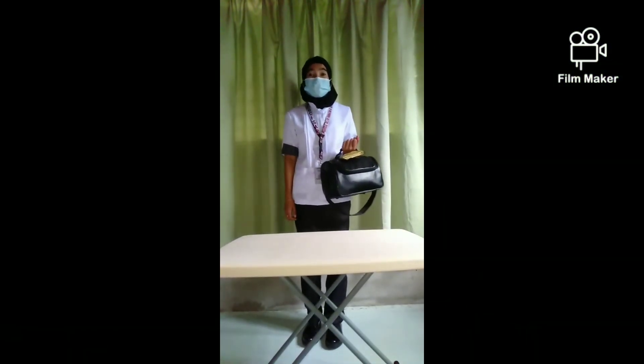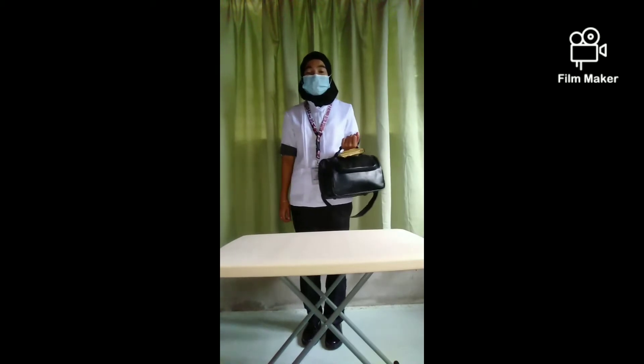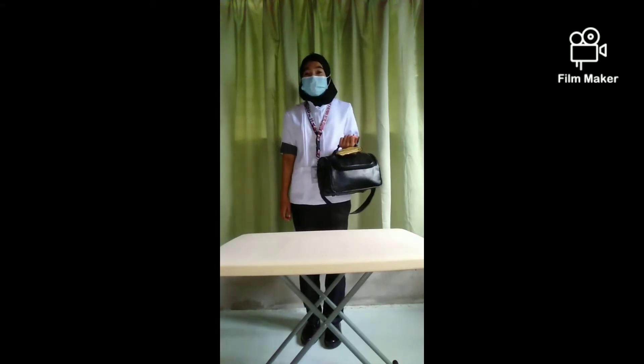Good day sir. I'm Perhana Kiardanias from Universal College and today I'm going to perform bag technique action in testing for sugar and albumin in urine.